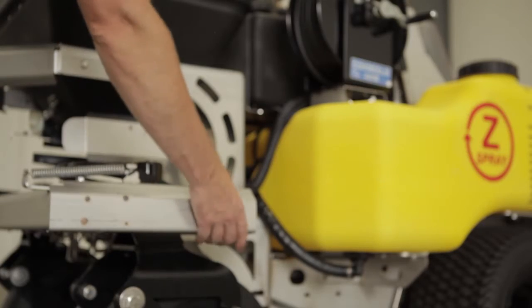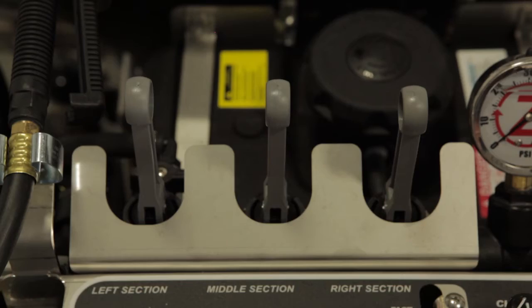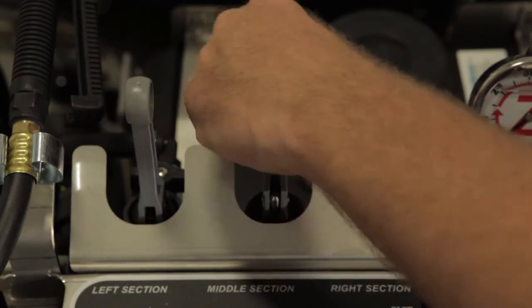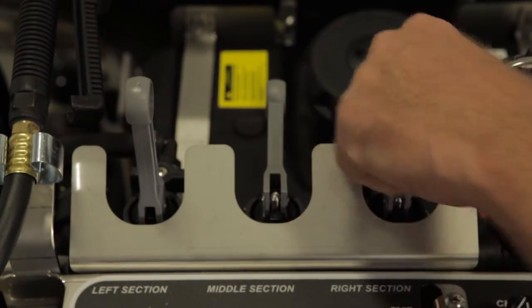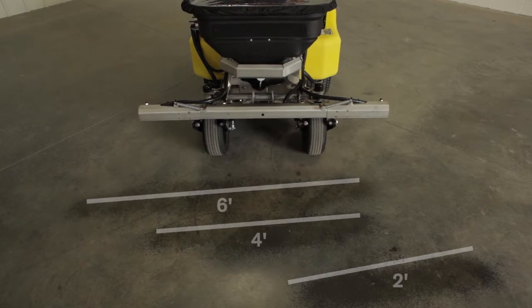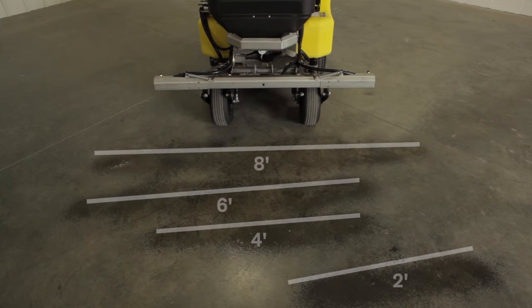Now let's take a look at the boom and tank system setup. All Z-Spray machine booms are broken into three sections. Through the use of directo valves, spray widths of 2, 4, 6, 8, and even 10 feet on a Z-Max can be achieved. All tips are spaced 20 inches apart.